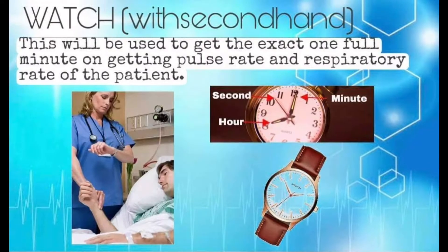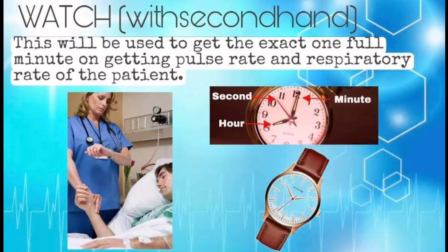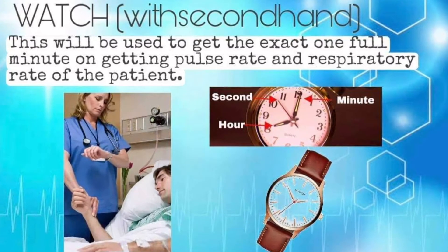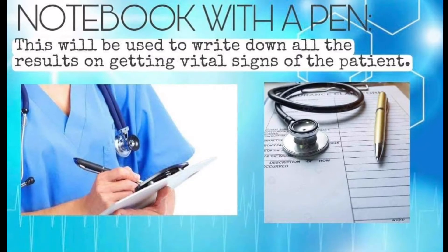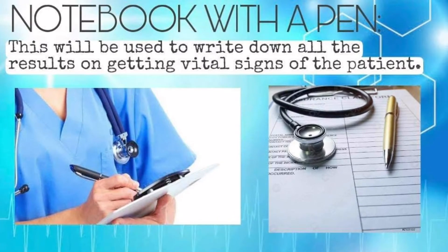This is an example of a watch with a second hand; it will be used to time one full minute when getting the pulse rate and respiratory rate of the patient. We will also need a notebook with a pen, which will be used to write down all the results from getting the vital signs.